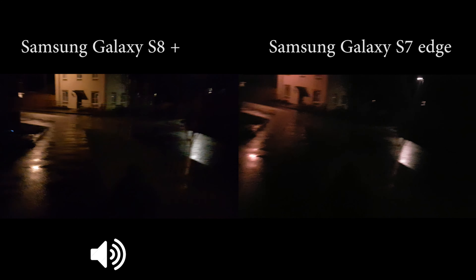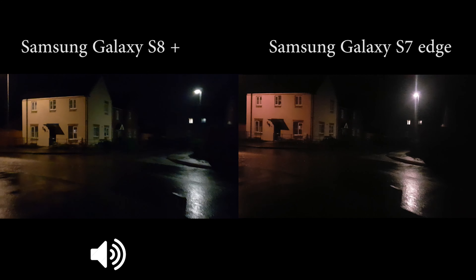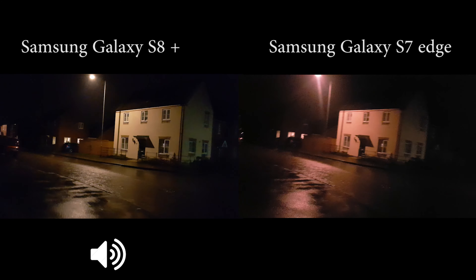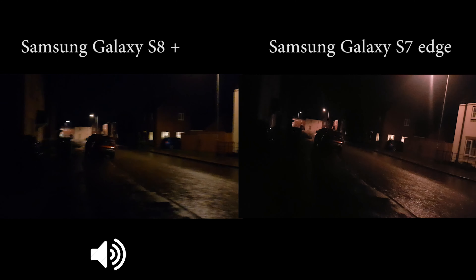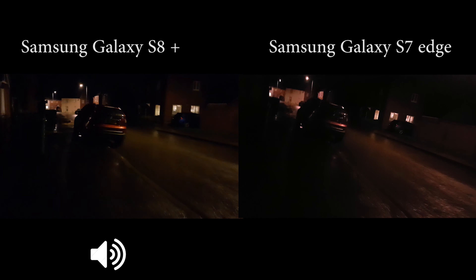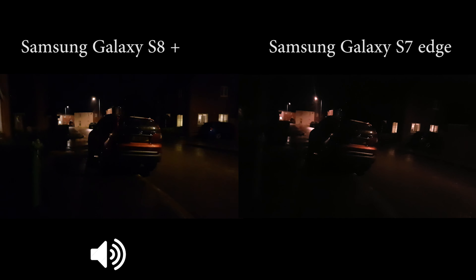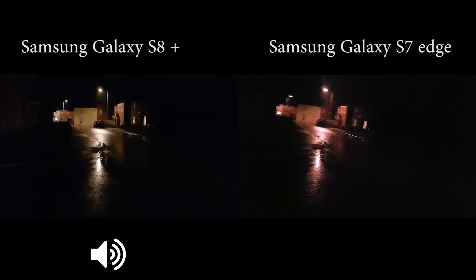We're now getting into really really dark territory. I'll post it and hopefully you enjoy the video. Don't forget to subscribe to my channel to see all the updates. I like taking low-light photography and video, which is why I want a really good camera. Thank you for watching, and don't forget to subscribe. Bye bye!